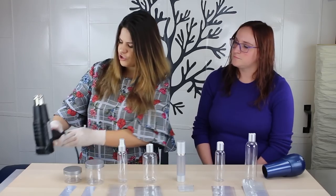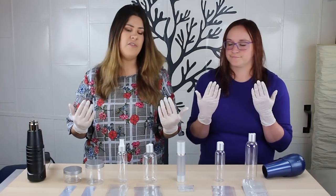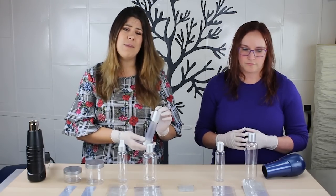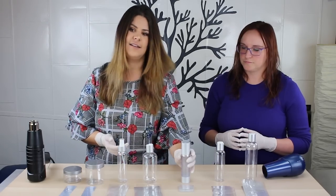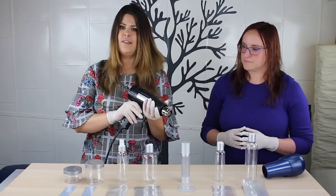Another thing you're going to want to make sure of is that your area is clean. You'll notice that both Mallory and I are wearing gloves — this is just to make sure that we're not getting any fingerprints on our products and not messing up our labels that have been applied. And then really quickly, some heat gun safety before I turn this on.